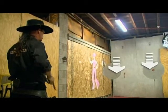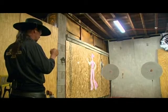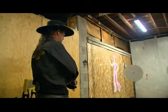Now he's going to double up the difficulty. He'll attempt to double tap both plates in the dark — two hits on each piece of steel.